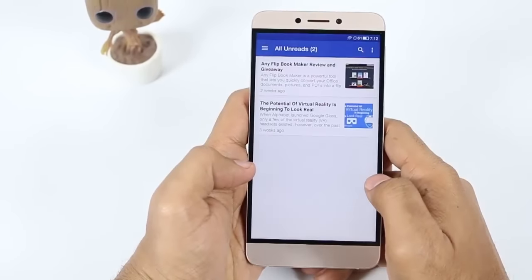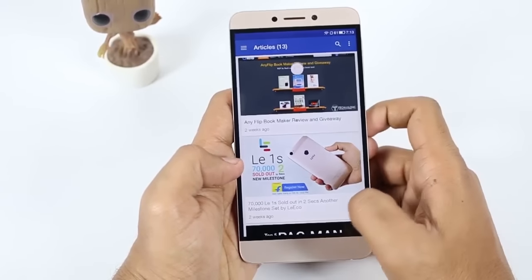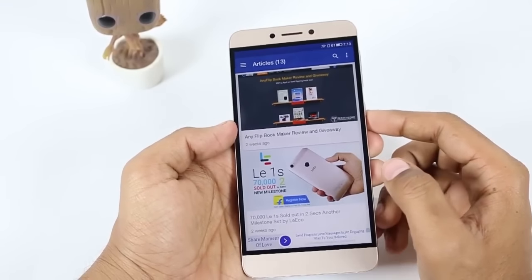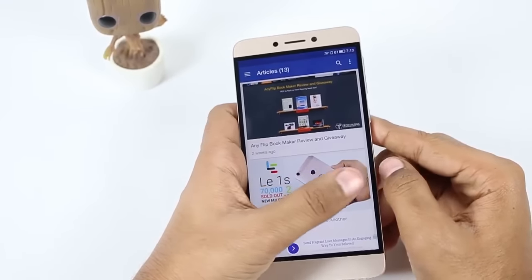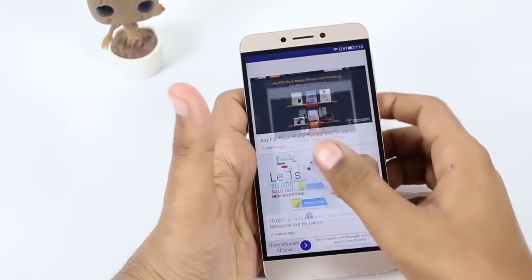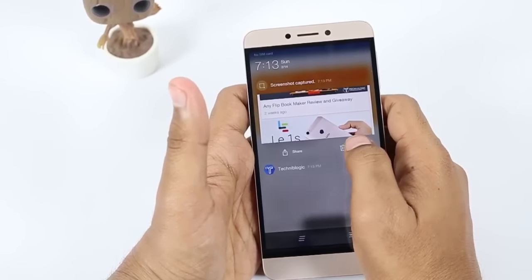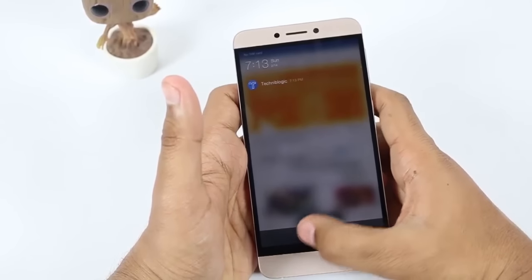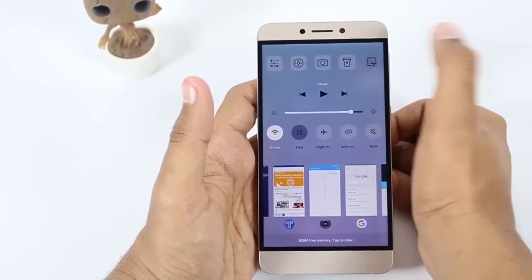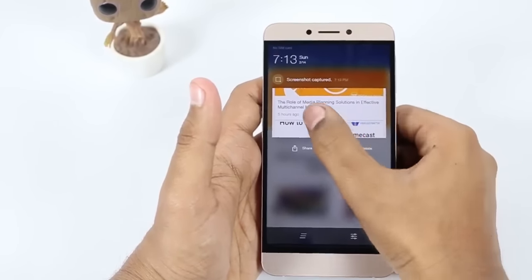Sixth, taking a screenshot in different ways. The first way is to press the volume down button and the power lock key at the same time — it will take the screenshot and you will get a notification in the notification center from where you can view and share it. The second way is to open the page you want to screenshot, click the recent apps key, and at the top you will see a scissor icon — just click on it and the screenshot will be taken.